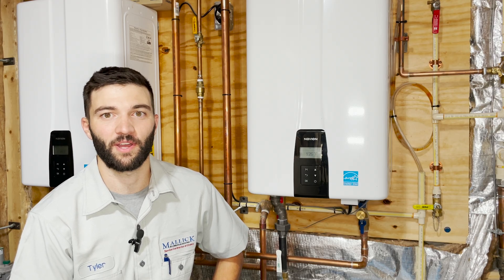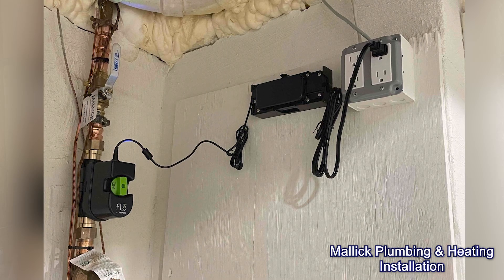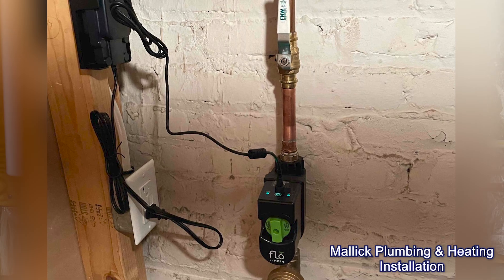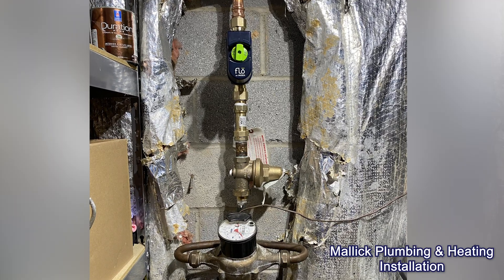Flow by Moen Smart Water Valve, or Flow for short, is installed on your house's main water supply and plugs into the nearest outlet. It's designed to monitor the water supply system for any irregularities, including any types of leak. It accomplishes this by monitoring the water's temperature and your home's water pressure. If the device detects any types of leaks or pressure changes in the water supply, it will alert you via your smartphone.